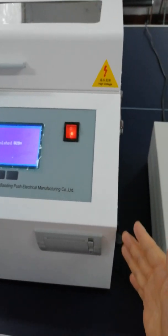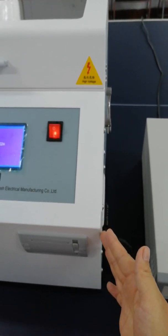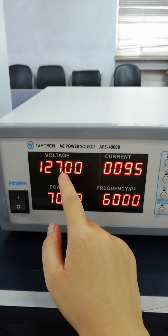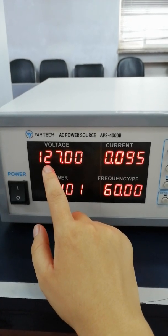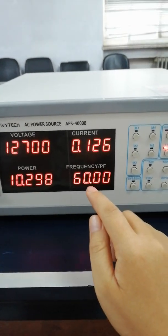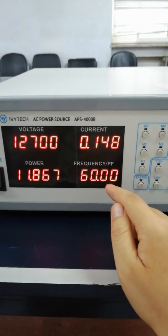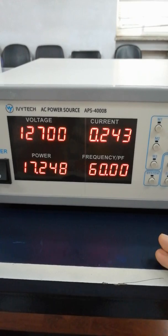This device is customized with 120-volt power. The voltage of the power is 127 volts, and the frequency is 60 Hz, according to your country's power supply.